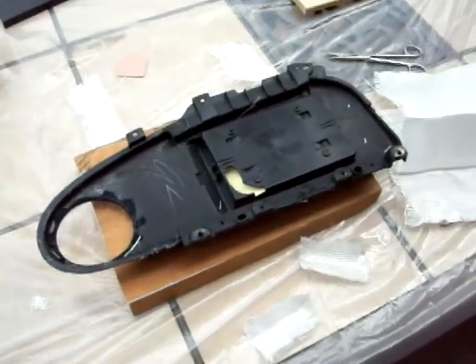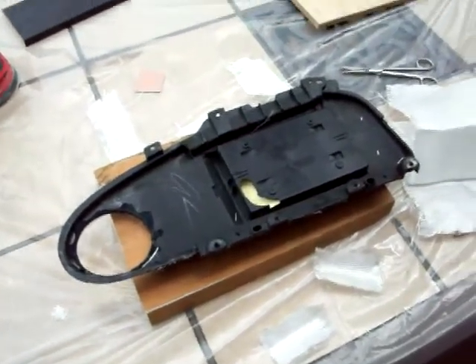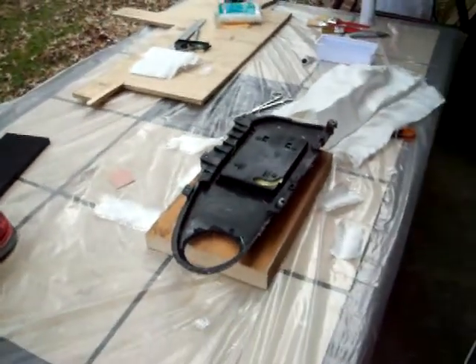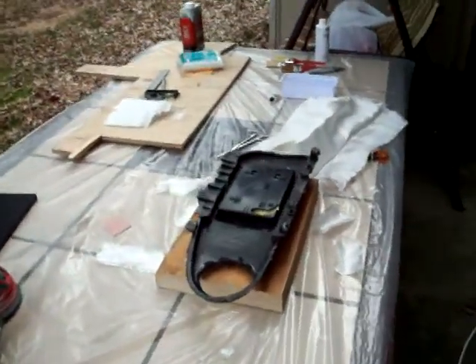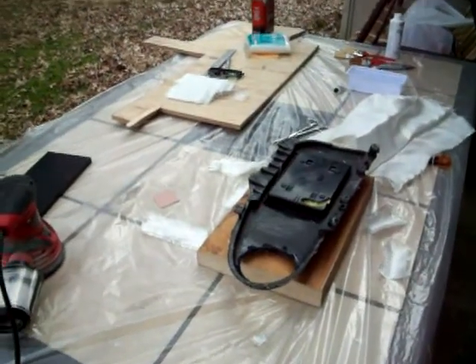Hey, what's up guys? Purple Haze here, Trent. I want to make a quick video. I'm right in the middle of doing some fiberglass — my first fiberglass project. I wanted to throw this up just for some people who might be attempting it for their first time.